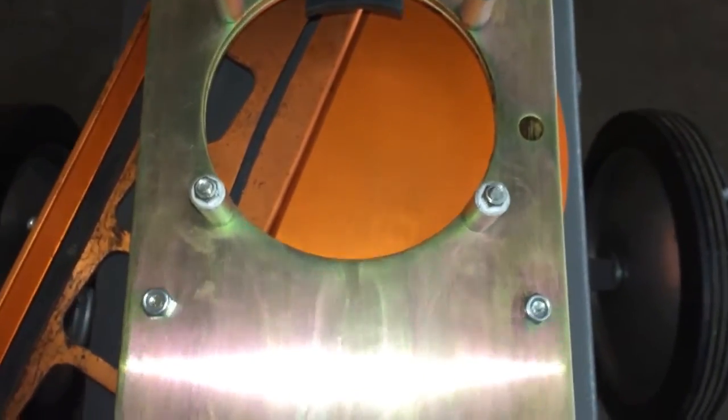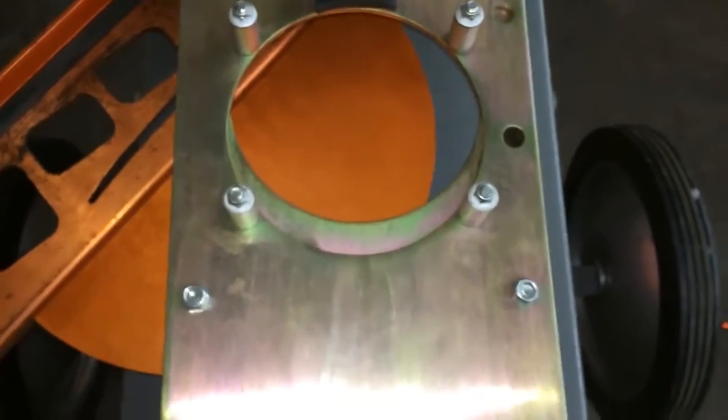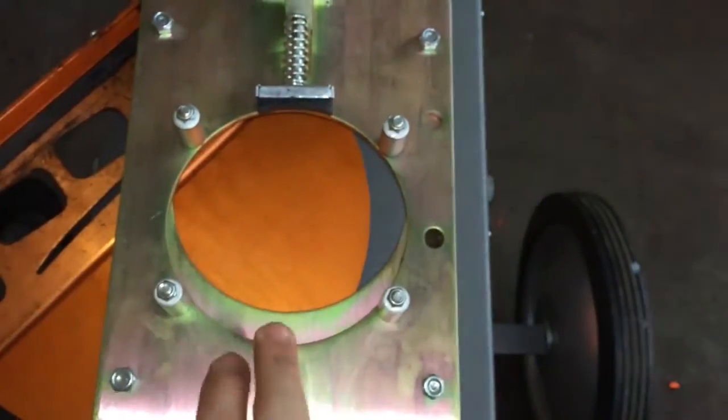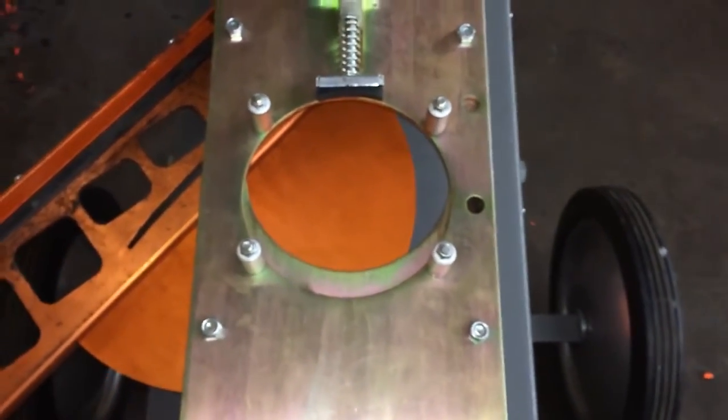Now you can see that arm came in each time. So now all we'll need to do is a safe release. Now we got this plate sticking back out again. Put your magazine on, stack your clays up, turn your machine on and you should be able to go out and have some fun.